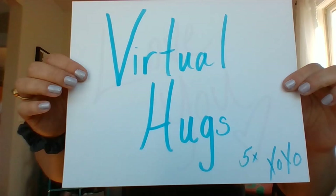Last one — how about virtual hugs for your arms and shoulders, five times? Or you can do one for every person that you miss. Try a side hug, a bro hug — all sorts of hugs. Thank you guys, I miss you and I love you. Stay tuned because more friends are coming with more exercises. Bye!